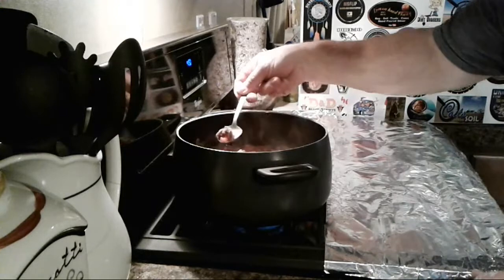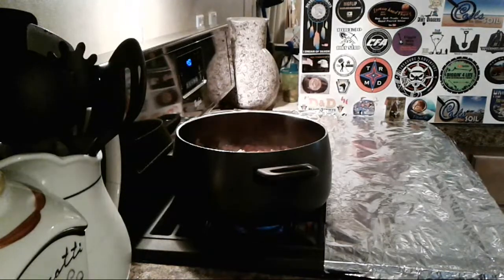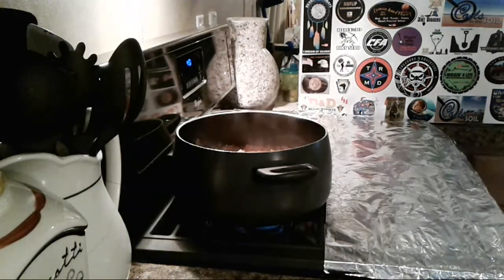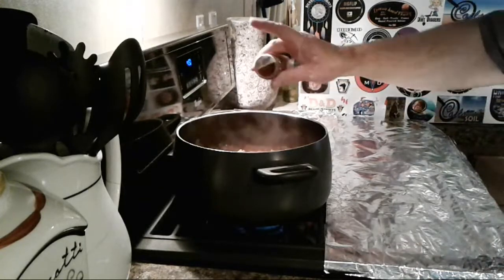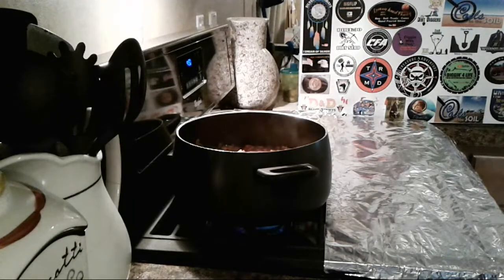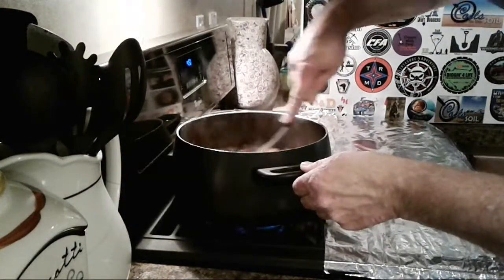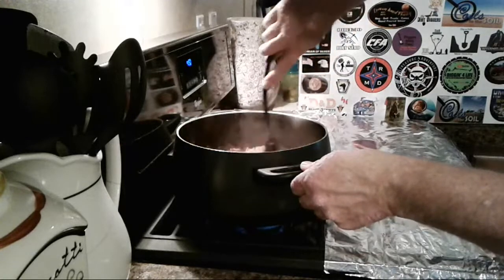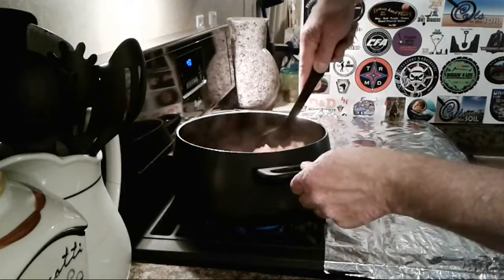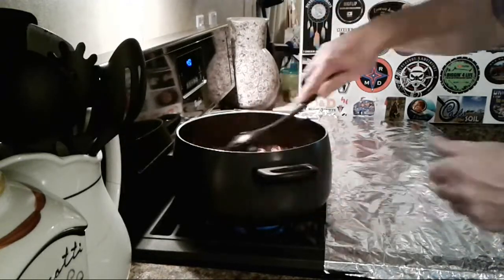Let me get my spoon and taste this real quick. Hmm — I'll let you know if it needs more chili powder. Oh heck yeah — more chili powder! Yeah, that was definitely not enough. Whoop — there we go, now I got some chili powder. Stir that in with the old figure eight.